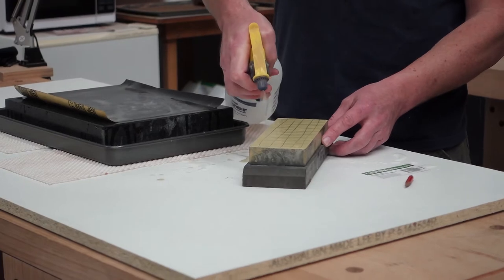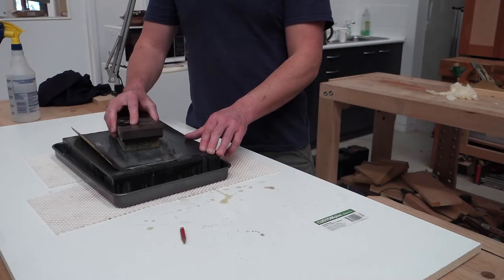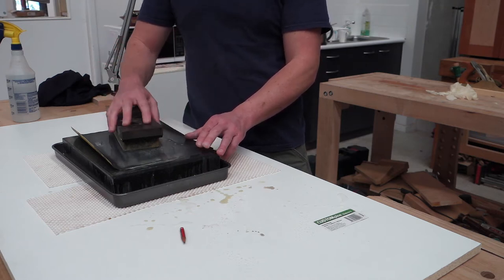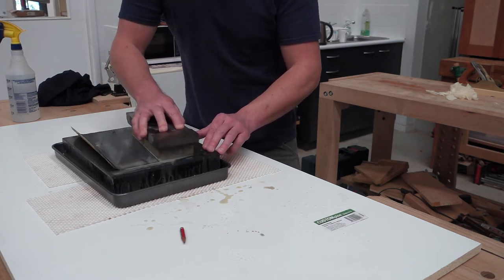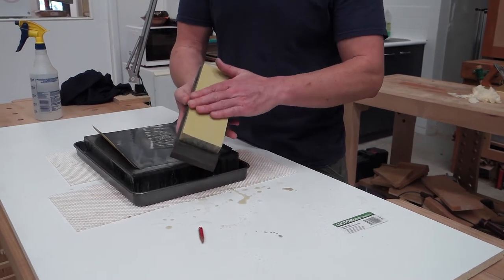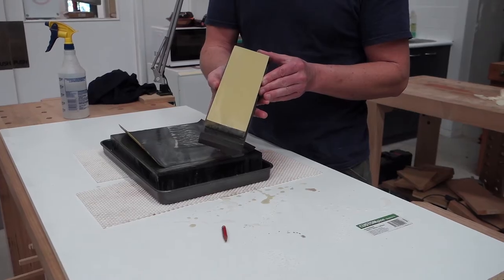Because these are water stones I'm going to lubricate the stone with some water. Once you've drawn your grid of pencil lines on the water stone, present it upside down onto the wet and dry sandpaper and move it backwards and forwards. Distribute the motion over the paper so that you even out the wear. Periodically pick your stone up and check it, and you'll see that once all the pencil lines are gone you have a flat water stone.